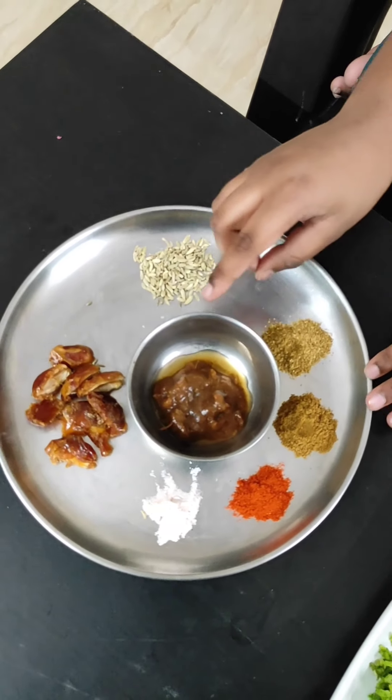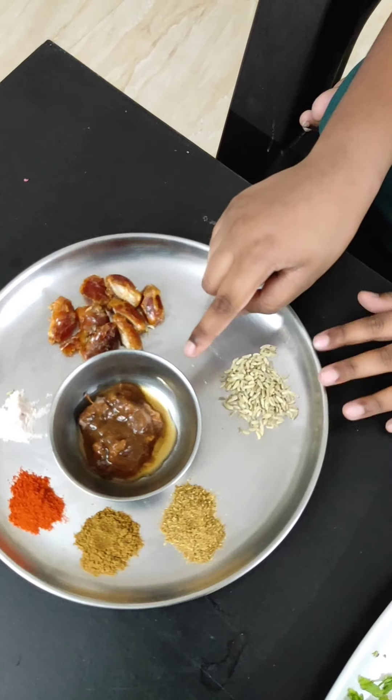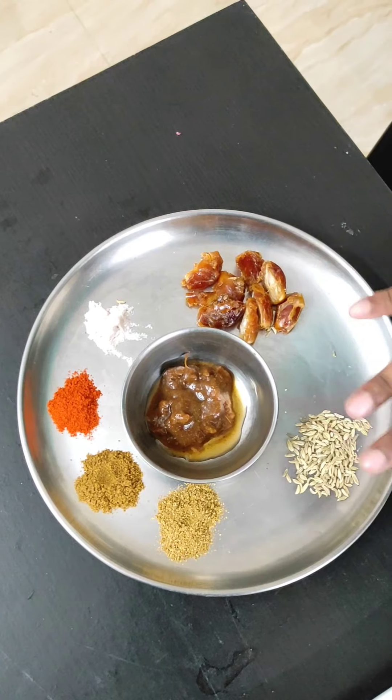For the tamarind chutney, the ingredients are dates, salt, rock salt, chili powder, jeera powder, coriander powder, and tamarind paste. We grind all these items to make the chutney. Tamarind chutney is ready — let's get started!